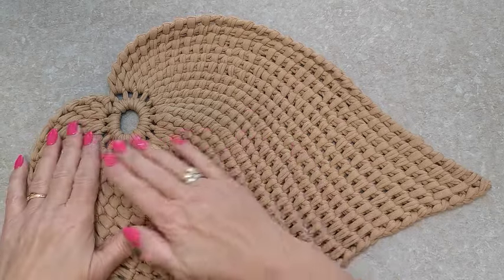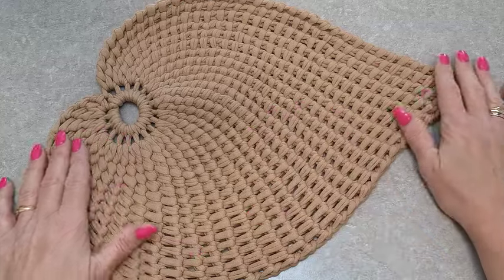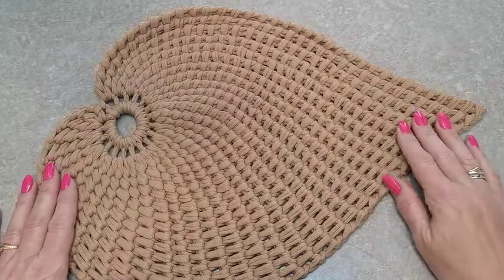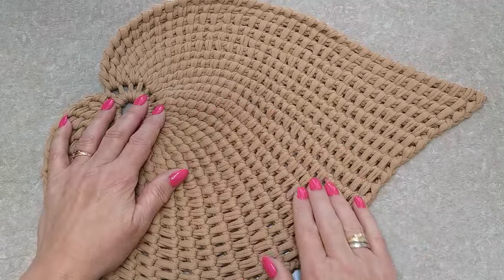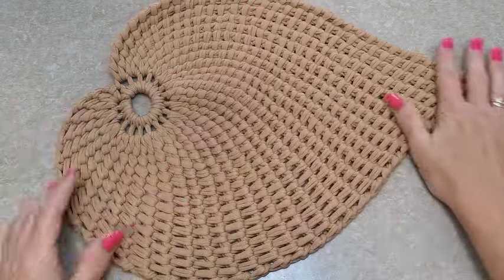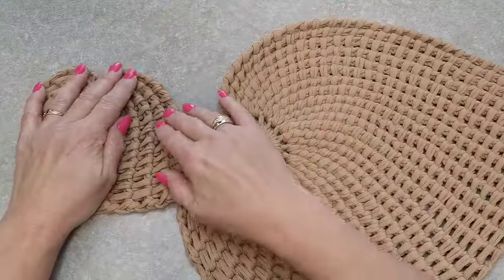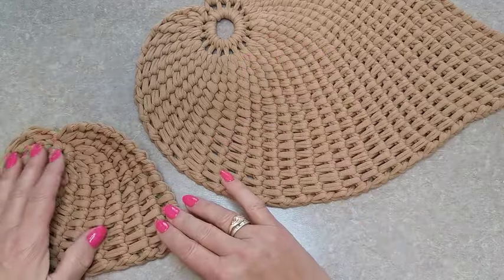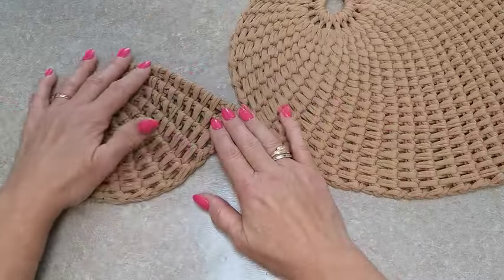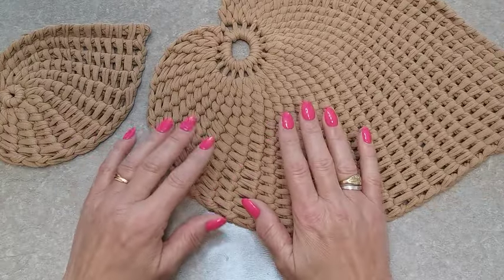Bonjour à tous, on se retrouve aujourd'hui pour apprendre à faire cette feuille bohème au crochet qui peut servir de sous-plat ou de décoration sur une table ou sur un mur — vous pouvez la pendre bien sûr. Avec une pelote de Cotton Club vous pouvez faire la grande comme celle-ci, le grand sous-plat, et trois petites qui peuvent servir de sous-verre ou de déco. Vous pouvez mettre un petit vase bohème, une bougie, ce que vous voulez dessus.